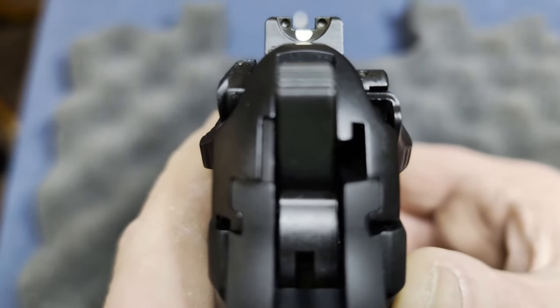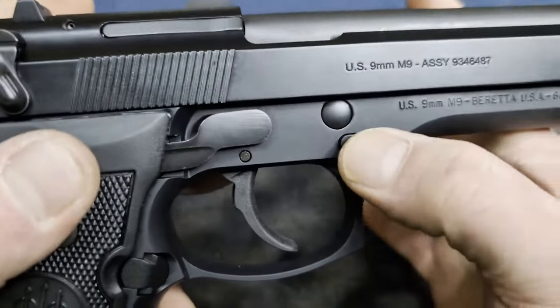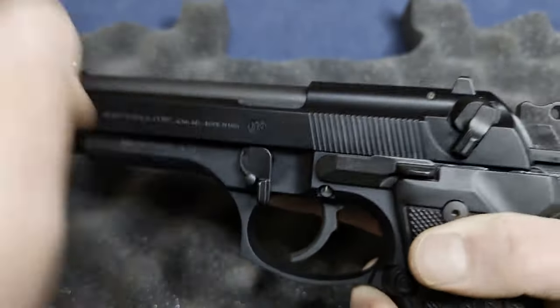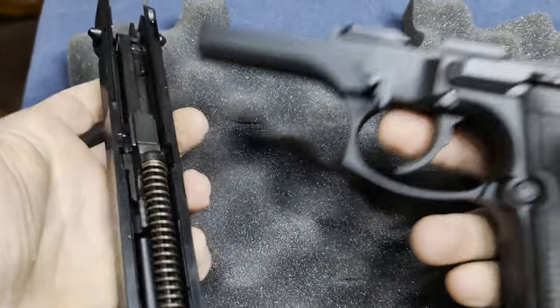There's the two-dot sight. I also just wanted to quickly show how easy it is to take this thing down — on this side there's a little button, you just push that, turn this down, and the slide comes out. It's even easier than taking apart a Glock.